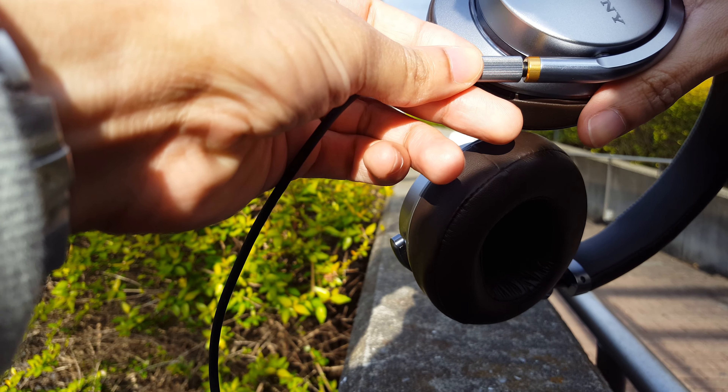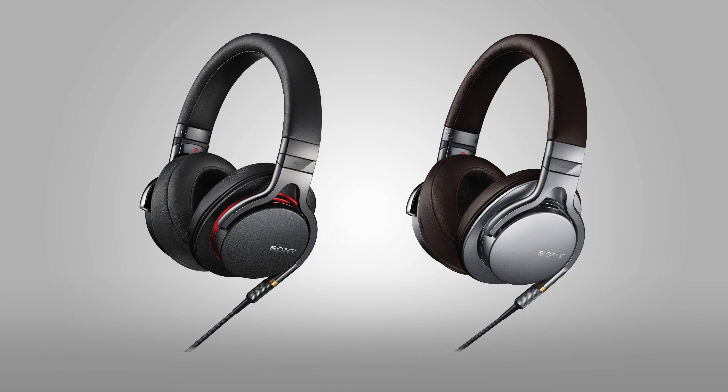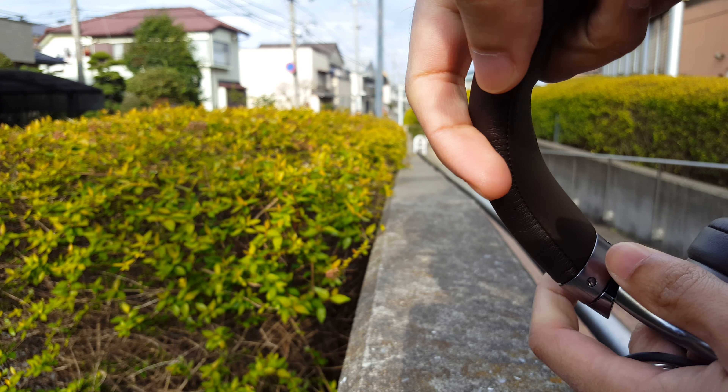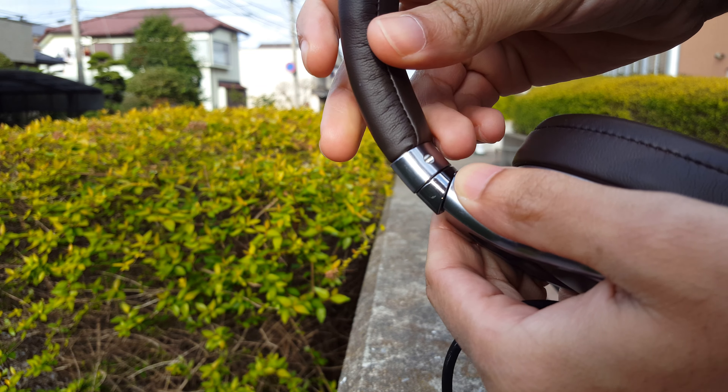Let's go back again to the luxurious look of these headphones. There are two different colors of these. You can either get it in black and a metallic gray silverish color, or you can get the ones that I have, which are brown leather and silver. The brown leather looks a lot more professional in my opinion.